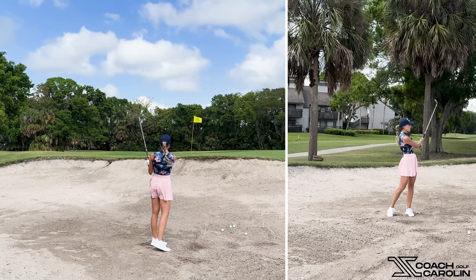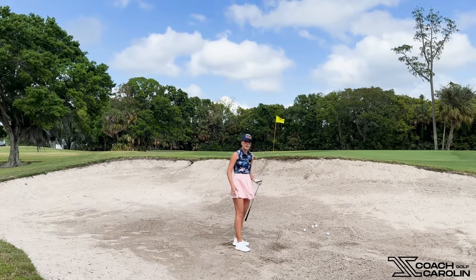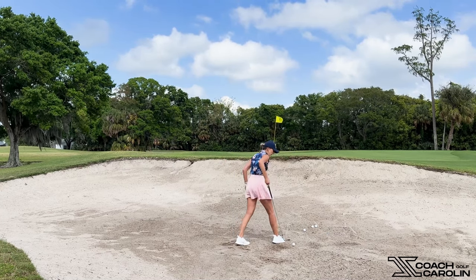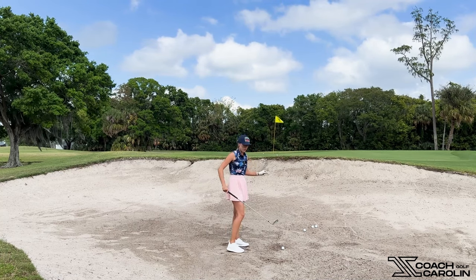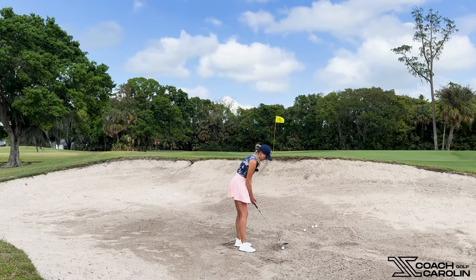Even that shot — that wasn't perfect guys, because I didn't have my weight enough on my left side. It still got out and it's a really good shot. This is what you want, this is what we need. We need forgiveness and grace and relaxation and fun, and none of this bunker stress that we've been dealing with. Nobody has time for that, nobody wants that.